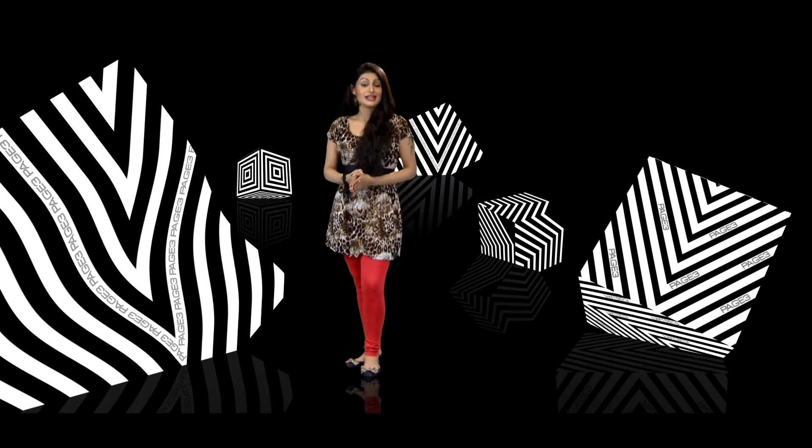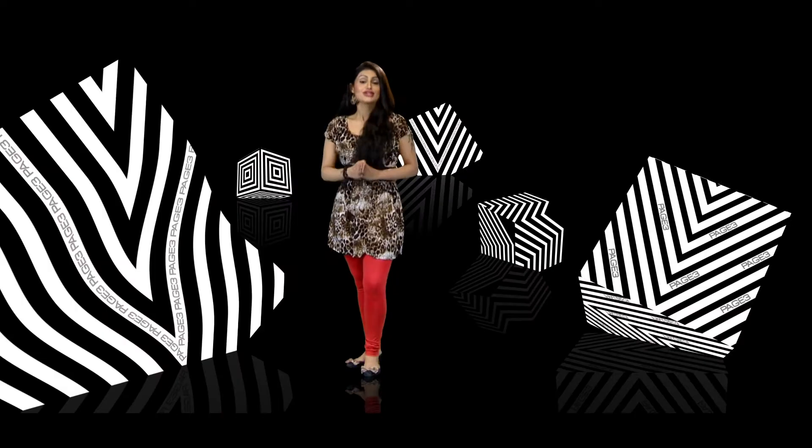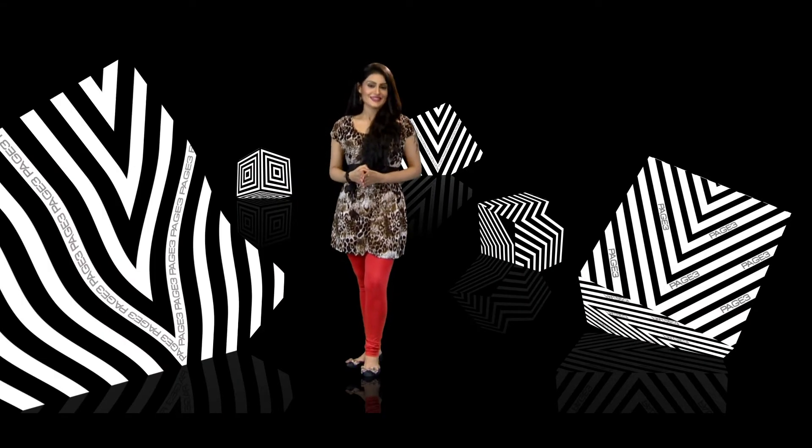On our next segment, Style Me, our expert stylists have put together a beautiful attire for you to try out. So do check it out and let us know how it looks on you.